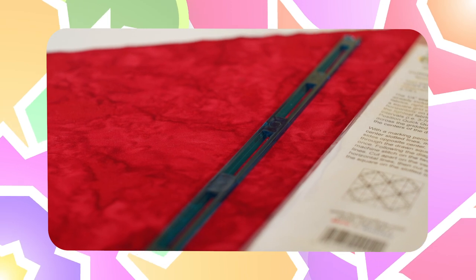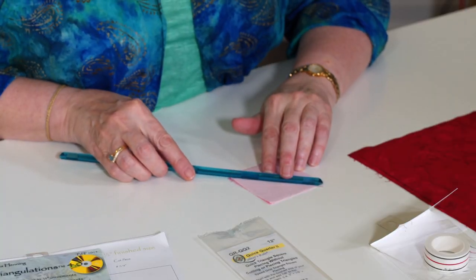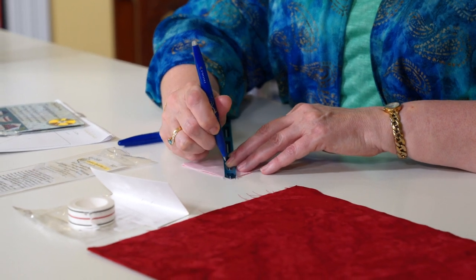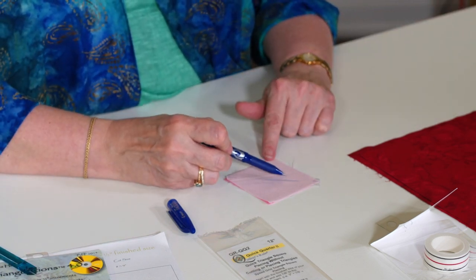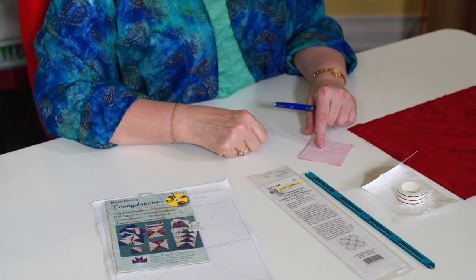Now for 'better' — this is the Quick Quarter ruler. It has a point that you line up in your corner, then bring the openings down to your other corner, take your fabric marking pen, and you've marked your half square triangle. You sew a quarter inch on each side and cut in half — easy. This is $5.99 and it's 12 inches long, so you can do up to a 12-inch quarter-square diagonal marking. Fairly cost effective.